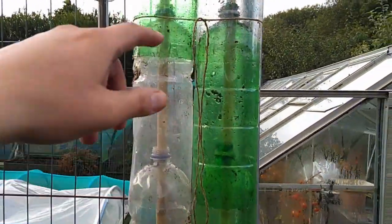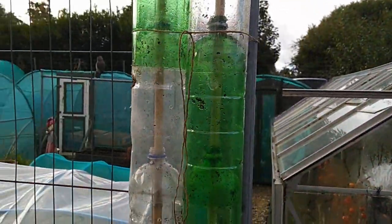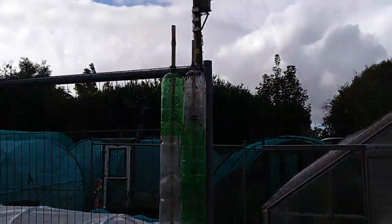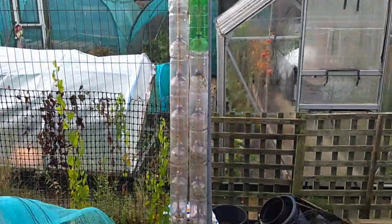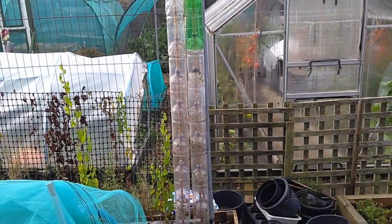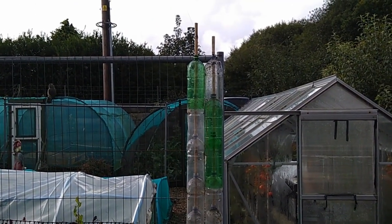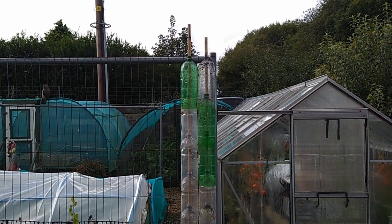And all I've done there is attached a bit of string around just to hold it onto this bean fence. And that's what we're going to be leaving it as now for the next probably five or six months until they're required again. But they're tucked away, they're going to be reusable. Obviously we like to recycle and reuse what we have, and the plastic bottles are a great little watering device.